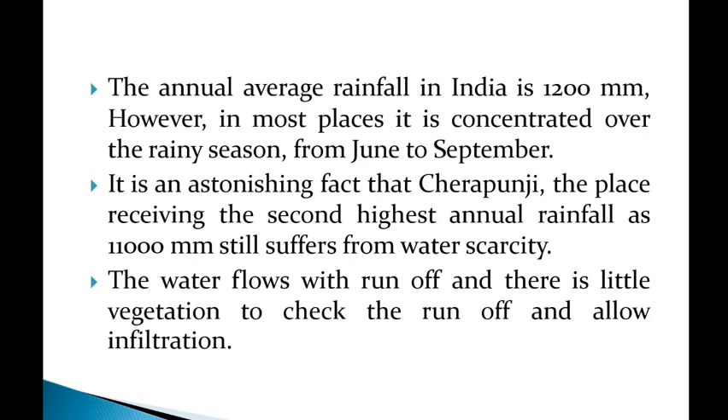The annual average rainfall in India is 1200 mm per year. However, in most places, it is concentrated over the rainy season, that is June to September.